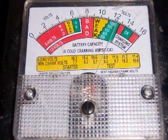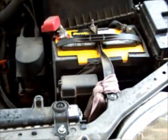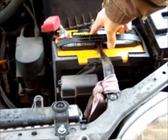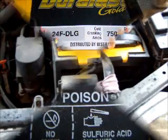What I have here is a battery load tester. On this scale, the left side is for 6-volt batteries and the right side is for 12-volt — which is what we're testing today. The scale shows 1800, 600, and 400, which relates to your battery's cold cranking amps. This battery says it's a 750 cold cranking amp battery, so I'm going to use the 800 cold cranking amp scale.